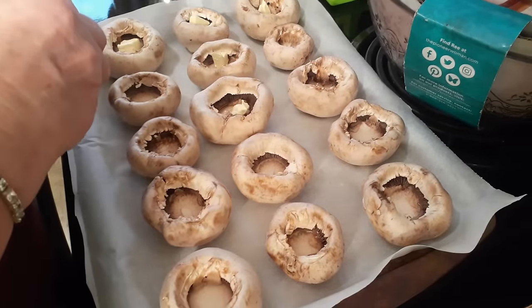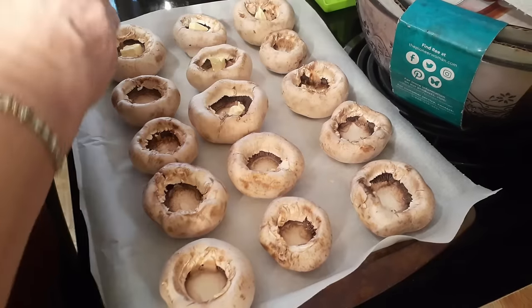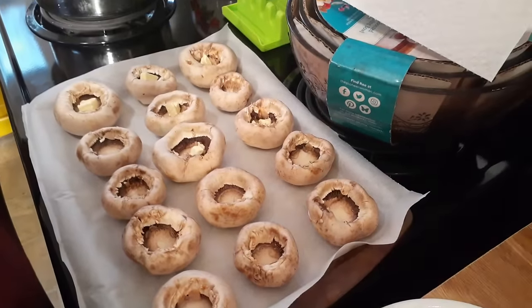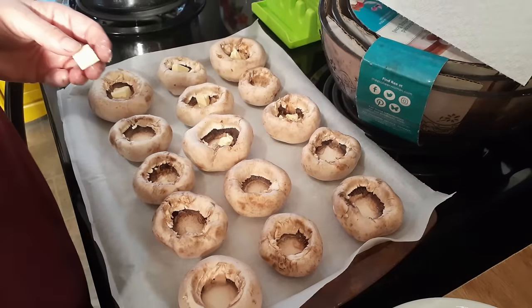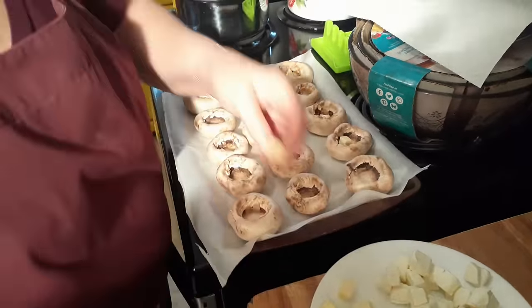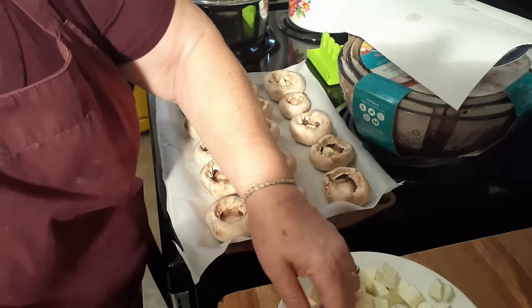Now you didn't pick these mushrooms — you bought them. Of course I bought them. I'm not raising mushrooms. I didn't pick any of those kind. I don't know what's poison and what's not.